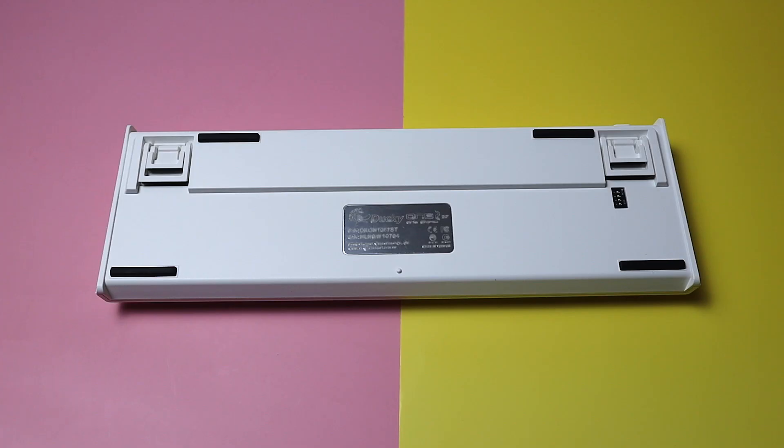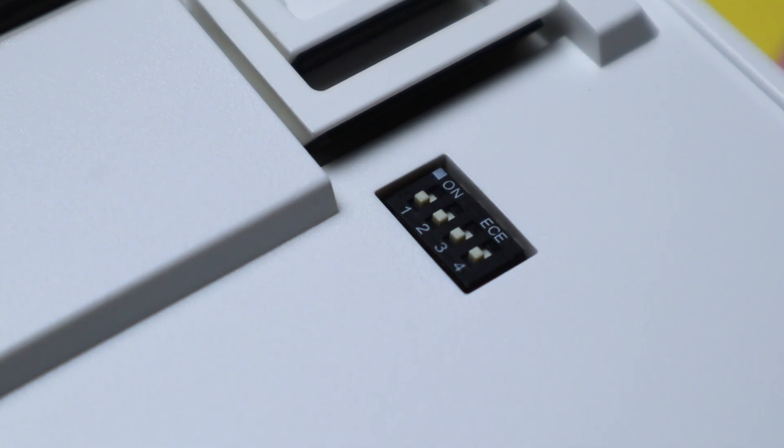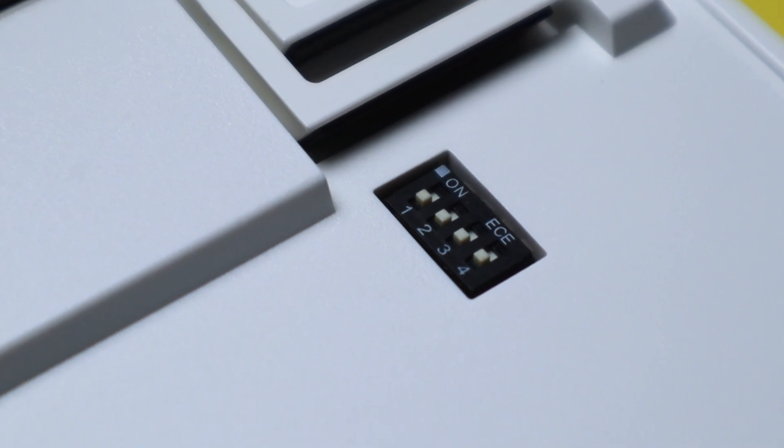There's also a cool metal plate with a serial number in the middle and four DIP switches that I've not seen in any other keyboard. I'm not even going to cover these because, frankly, I had no use for the switches.